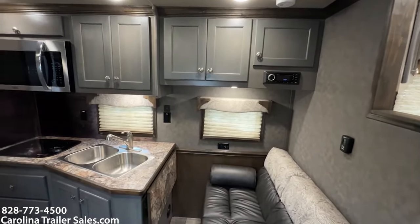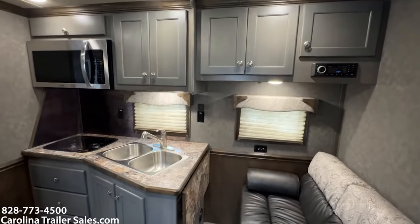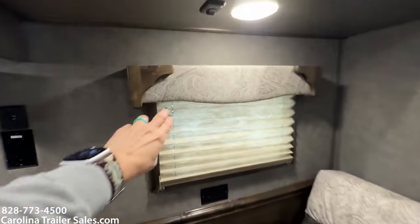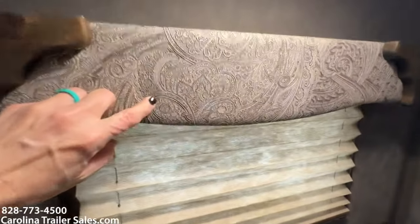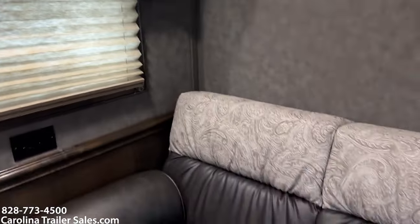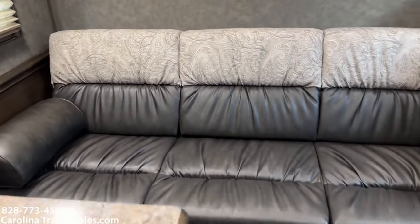This has soft-touch walls, ducted AC, propane furnace. It does have the upgraded inlay, and that is — it looks like a saddle on the actual valances in the back of the couch. So that's upgraded as well.